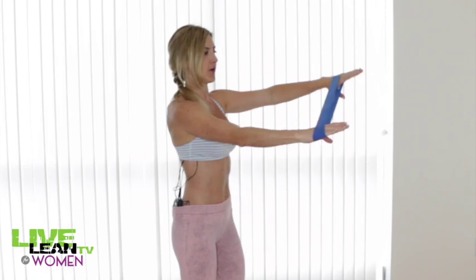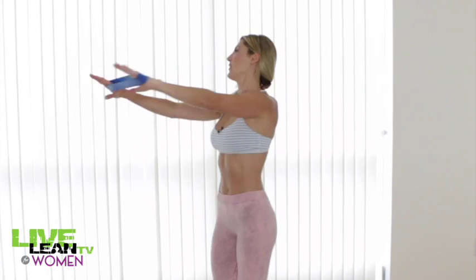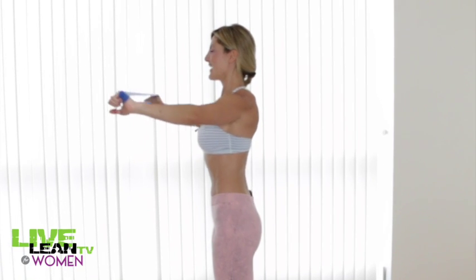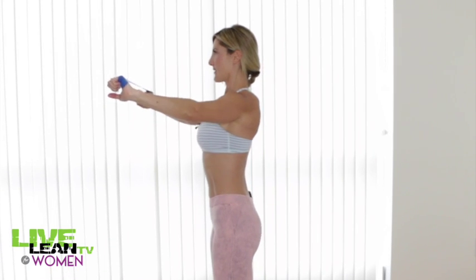When you come back to the center, don't come all the way in or else you'll lose the tension. Just come about this far in so you maintain the tension. We'll continue reps like this for 45 seconds, and you really want to focus on your breath — exhale as you pull, inhale as you relax.